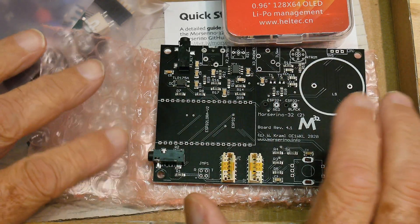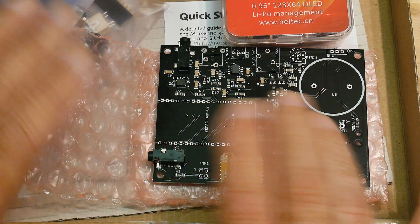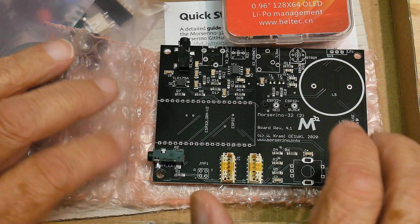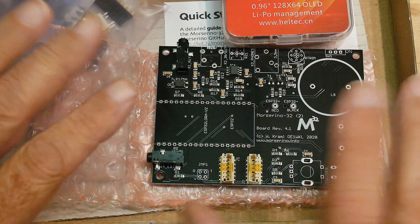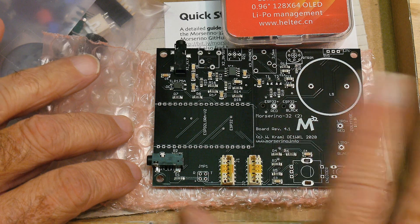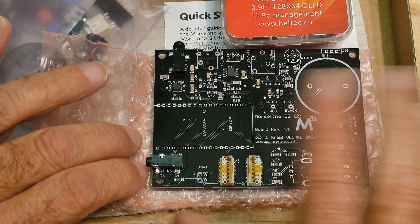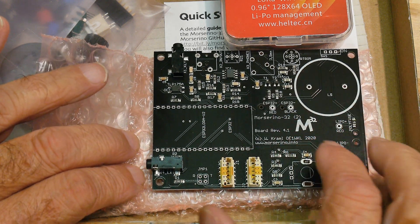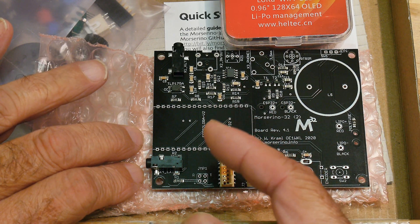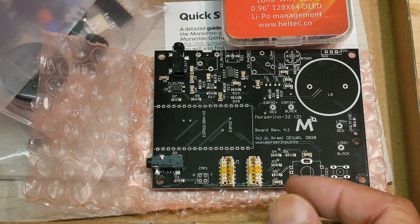It allows you to send and receive Morse code and learn Morse code. It'll send you random characters using the Koch method or Farnsworth — it does all that. It'll send random characters, random words, call signs, all kinds of stuff. One of the cool things is it'll send you a word and then you have to repeat it, so it's pretty clever that way.